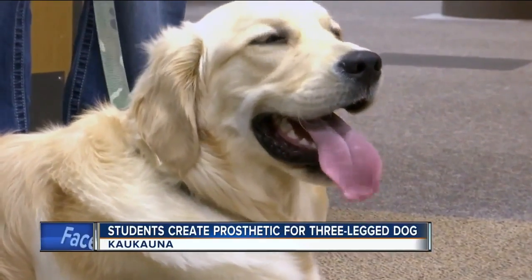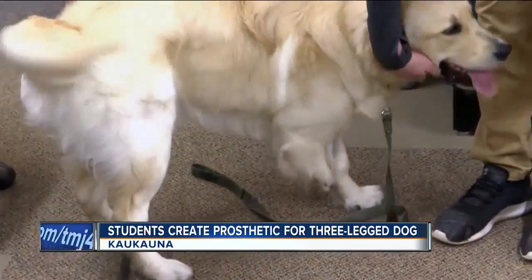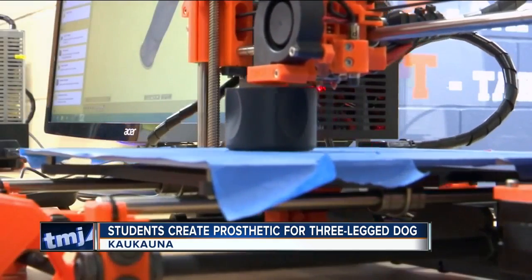One Wisconsin high school is coming together to help a dog with three legs. Students in Kekana are using a high-tech 3D printer to make a prosthetic limb for the puppy. Filled with energy and smiles, Gray, an 11-month-old golden retriever, is like a normal pup in every way but one — Gray has three legs, but is about to enter the four-legged world thanks to a high school engineering class in Kekana.